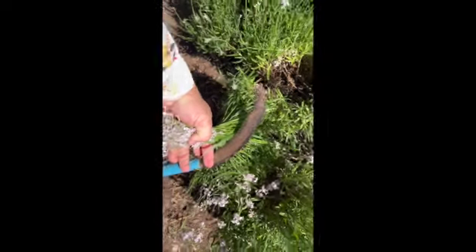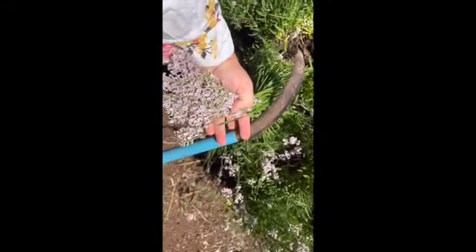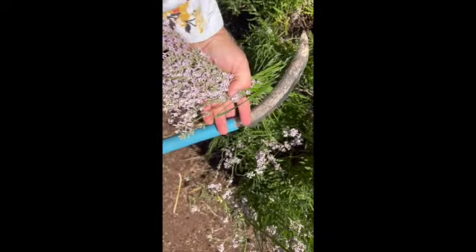Since I have two hands occupied by the video, basically this is how the sickle works — you hold the lavender with one hand and cut with the other using the sickle, and it really goes quick.